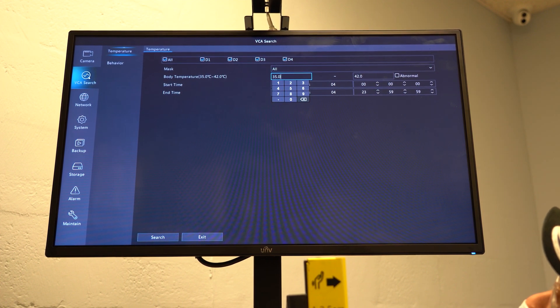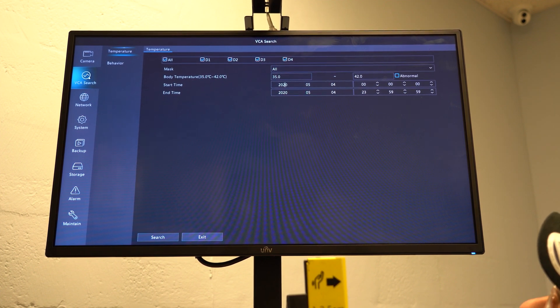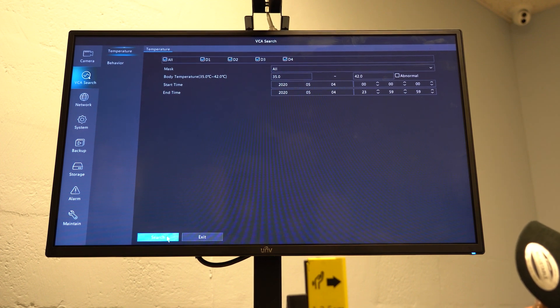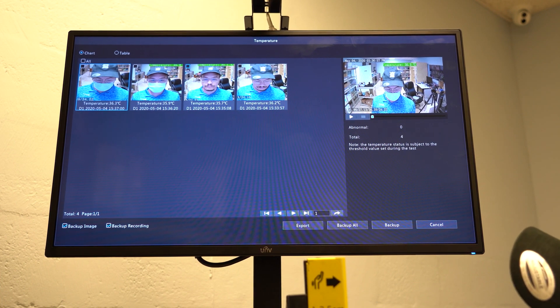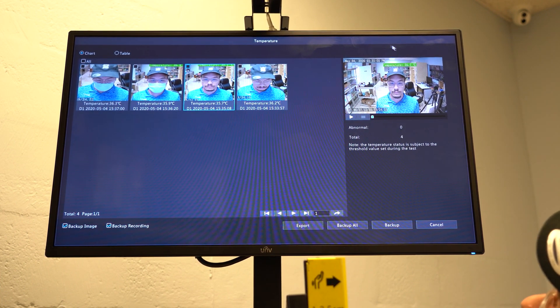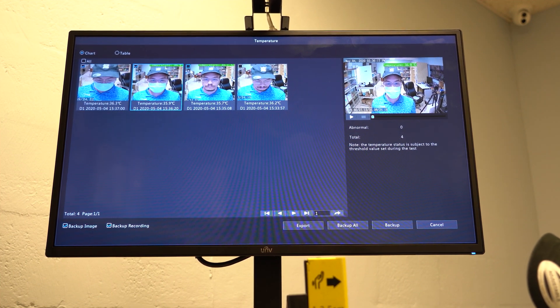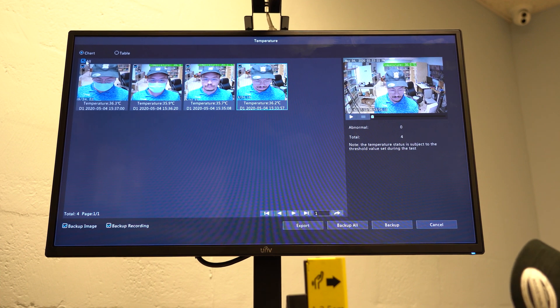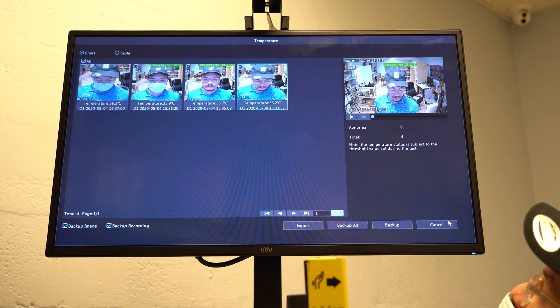We can set the temperature range that we want to look for — so between 35 and 42 degrees. We can also set it to only search for abnormal temperatures. Then we're going to set a specific start time and end time. When you hit Search, it's going to give you a record of the individuals that crossed the terminal, a snapshot of their face, and the readout of their temperature. You can then choose which of these to export by hitting the check mark, or if you want to export all, you can hit All, and then back up all of them to a USB file or thumbstick.